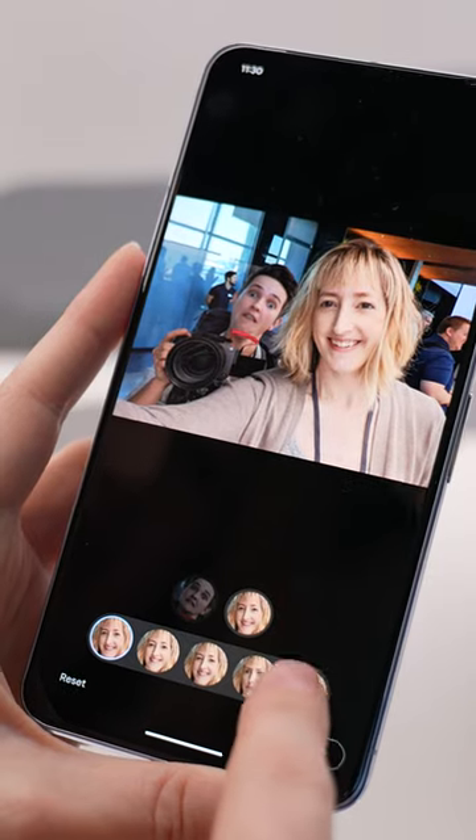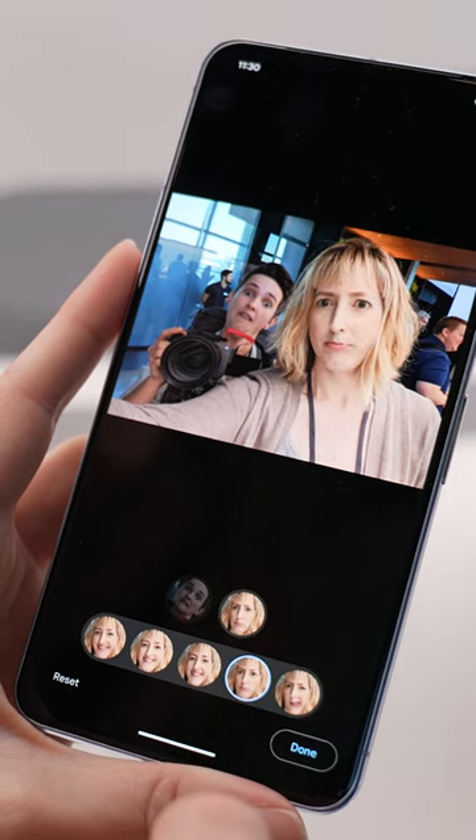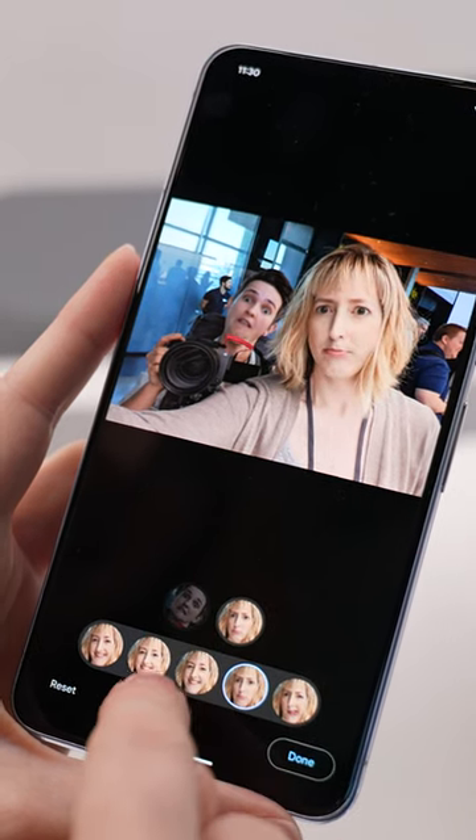This was in ideal lighting conditions though, so I'm excited to put this feature to the test, maybe in low light or just when the light's not as nice. And I'm really excited to test it on different skin tones. I'm Becca, I'll see you in the next one.